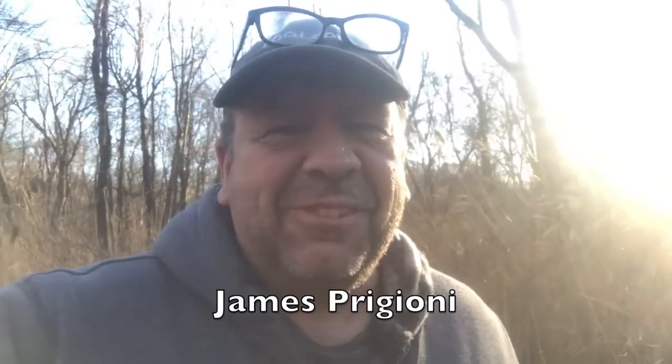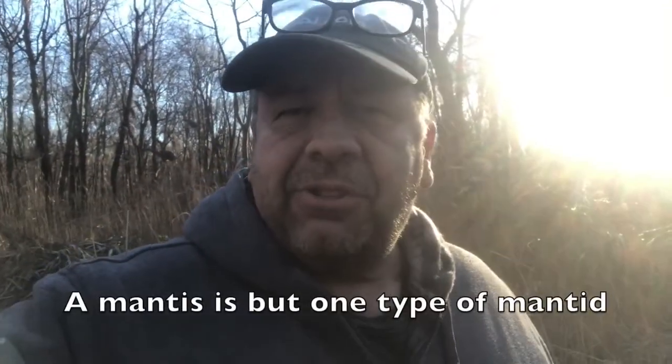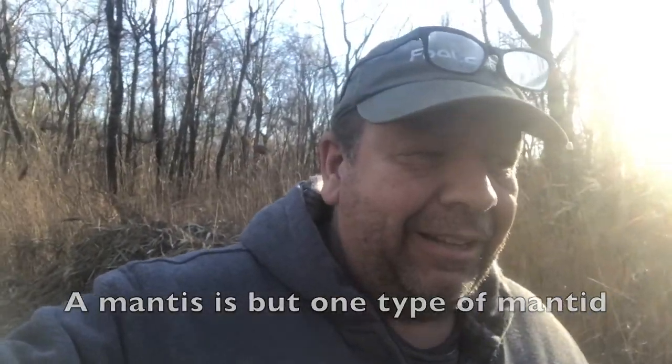Recently I was watching the channel of James Frigioni — sorry if I messed that up — and he was talking about how you could find praying mantis nests in nearby surroundings and harvest them to introduce into your own garden. I've always had one or two praying mantis in my garden, but I never realized how they reproduced, nor would I have known what to look for.